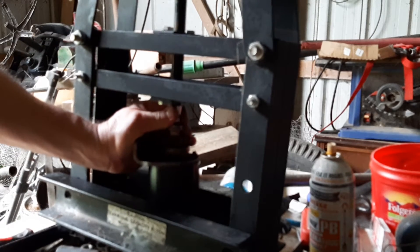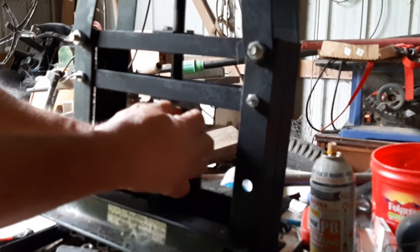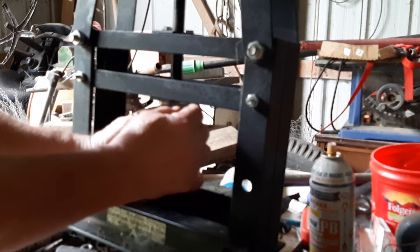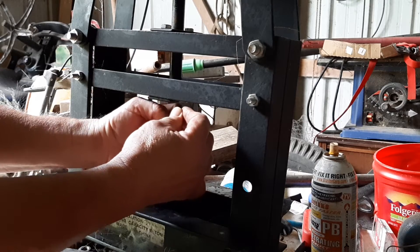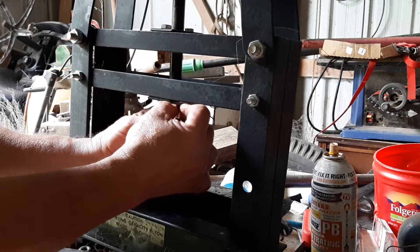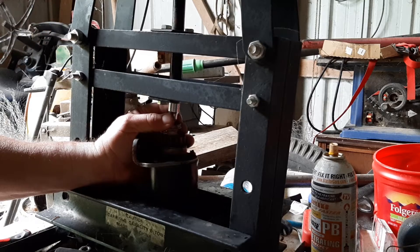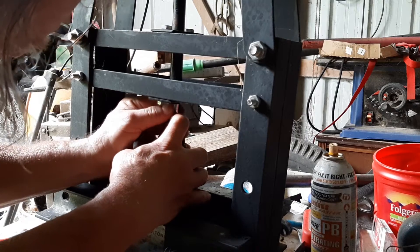I'm not sure I like the looks of that yet. That little clip had jumped up into the socket — that's kind of the problem I had the last time. These are just not a whole lot of fun to put together.